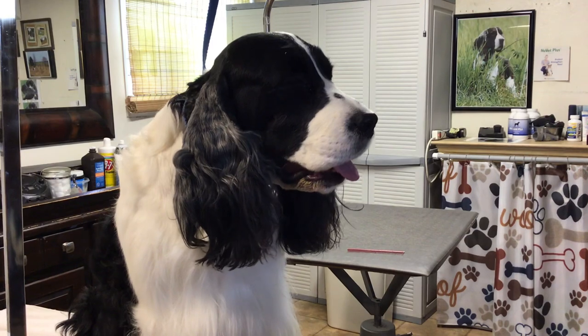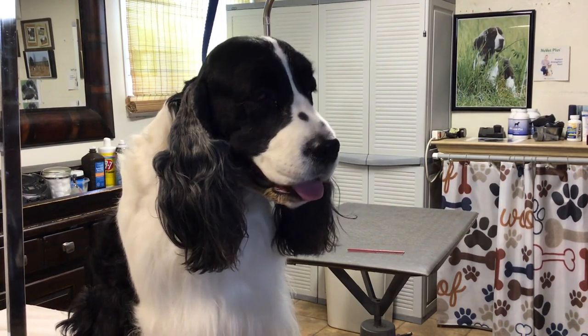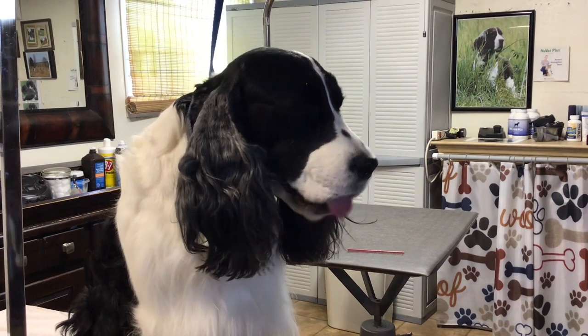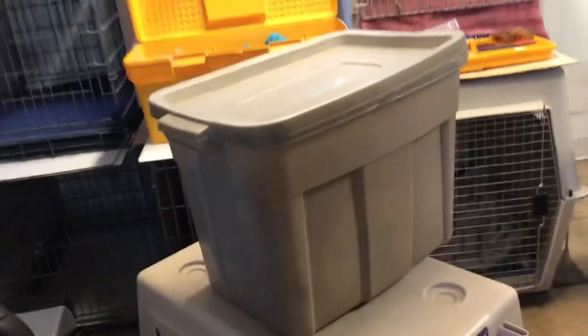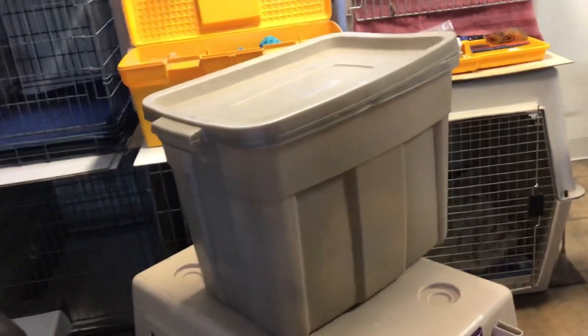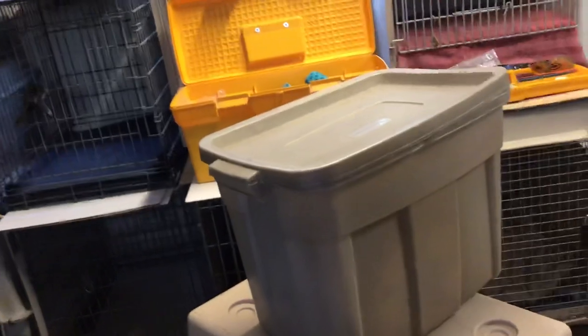We are doing a show grooming event today. I'm going to start with some basics because there are a lot of people that have their first show dogs. I already did two segments on what should be in your tack box, and I thought it would be fun today to go through more.